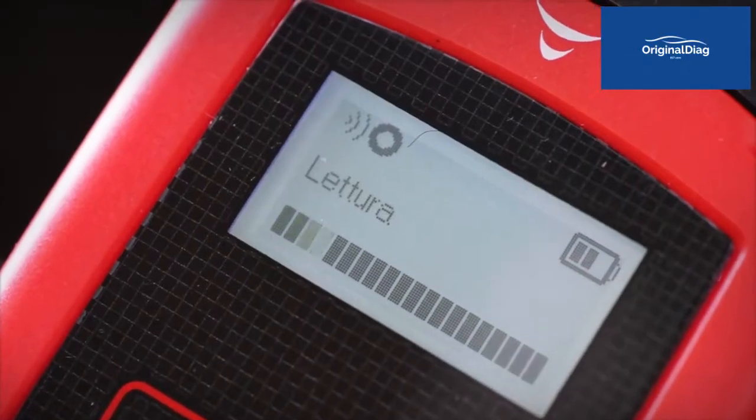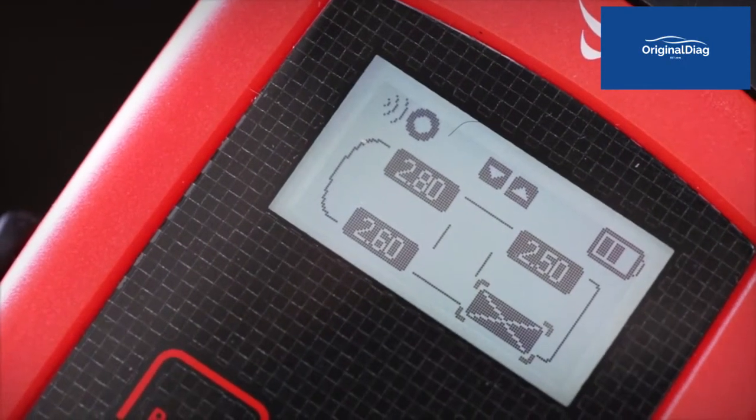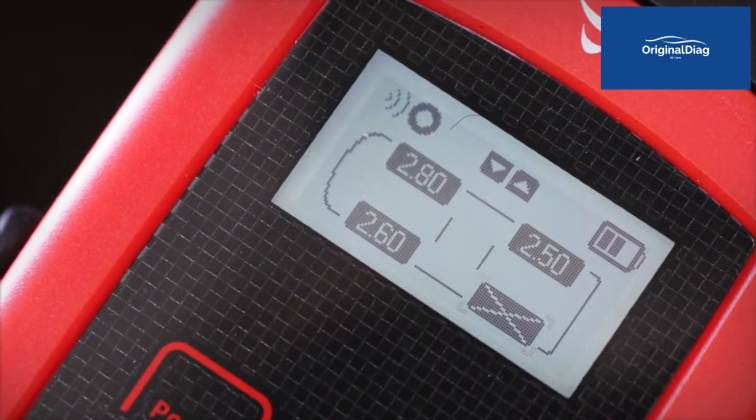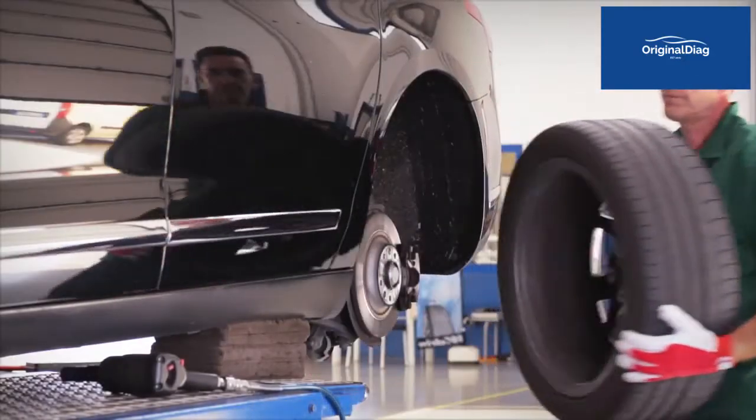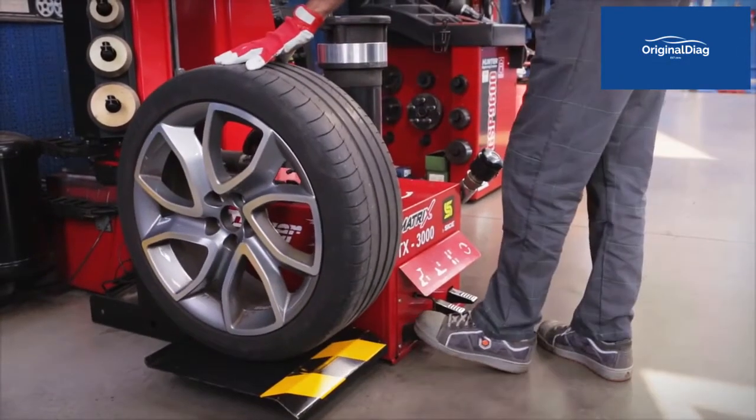The test carried out on the rear left wheel is not successful, marking the corresponding tyre with an X. You may proceed with replacing the faulty TPMS sensor.